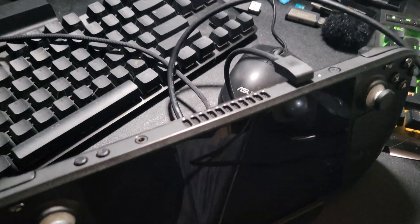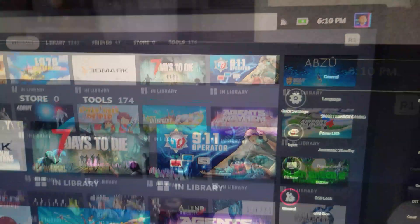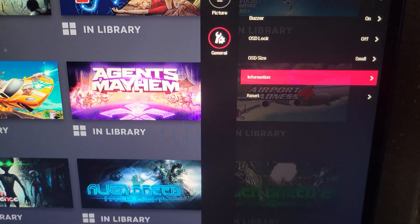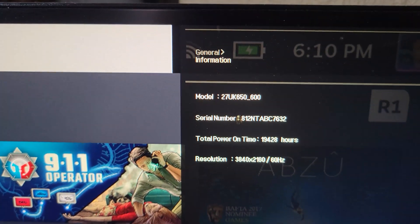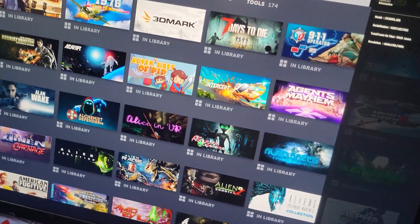We need to do our 4K test. I've plugged it into my 4K monitor, and looking at the information — boom, yes, we are in 4K at 60Hz. All appears to be good.